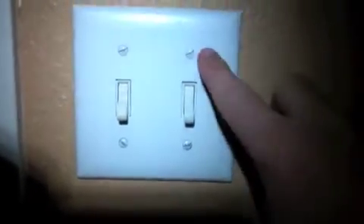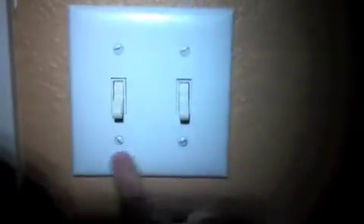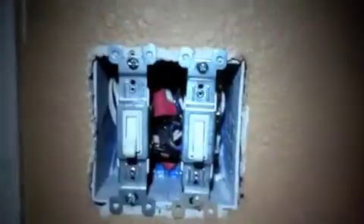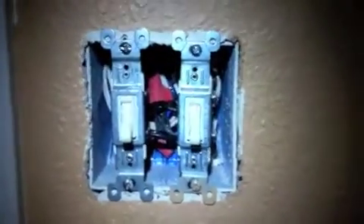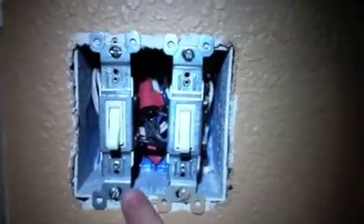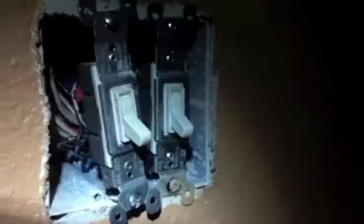When you're comfortable that you have no power going to that area, just remove the screws going to the wall plate, then remove the wall plate to expose the switches. Remove the two screws that are securing the switch you'd like to replace, and you should be able to pull your light switch out from the box, pulling the two wires along with it.